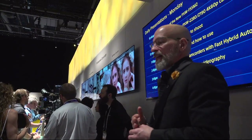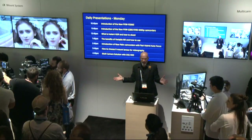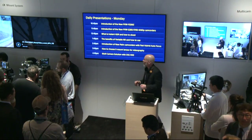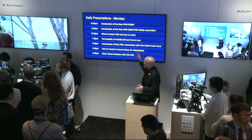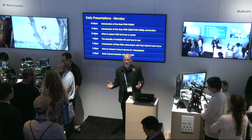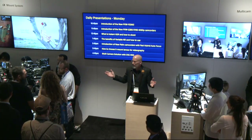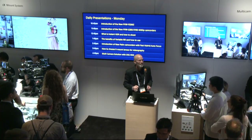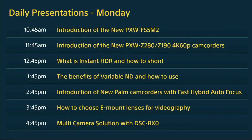Come back throughout the day for further presentations. Our next presentation at 12:45 will give you a hint on how to shoot HDR using HLG, with Rob Scribner here in the Sony booth. Thank you for your time and enjoy the show.